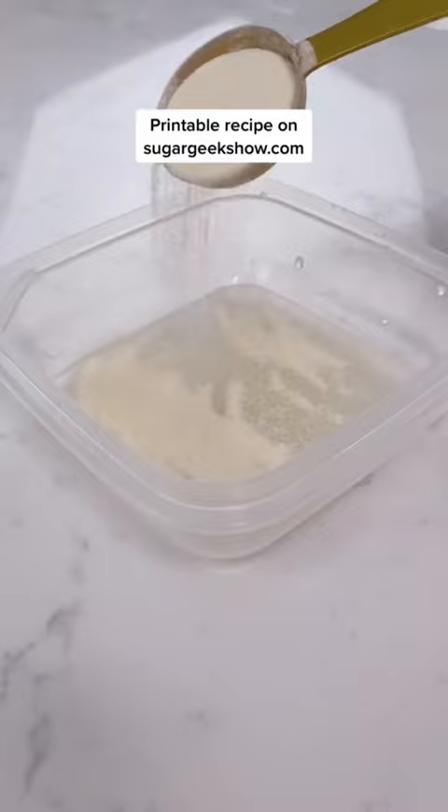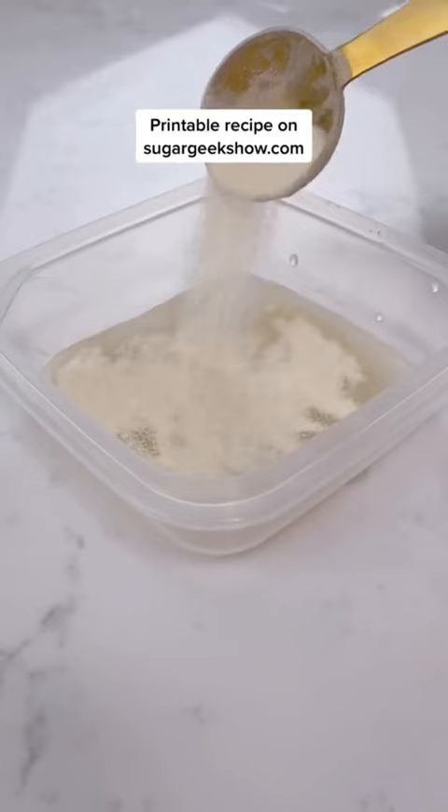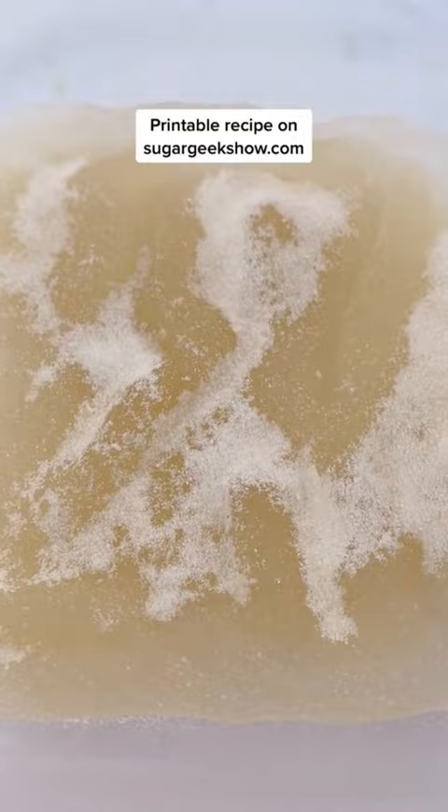Let's make edible leaves using my edible leather recipe. We're going to sprinkle our gelatin over some cool water and then let it absorb. This is called blooming — it's just the gelatin absorbing the water. If you have any dry bits, just mix them in until it looks like this.